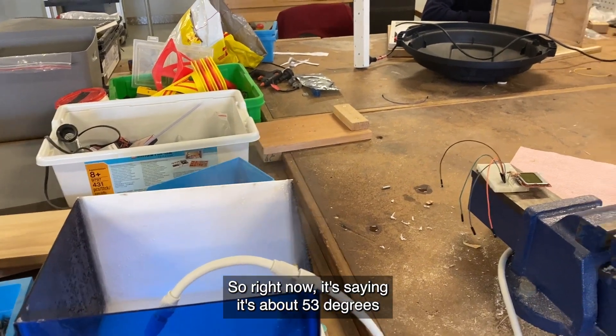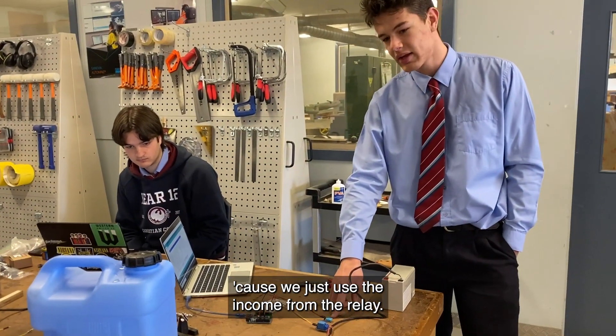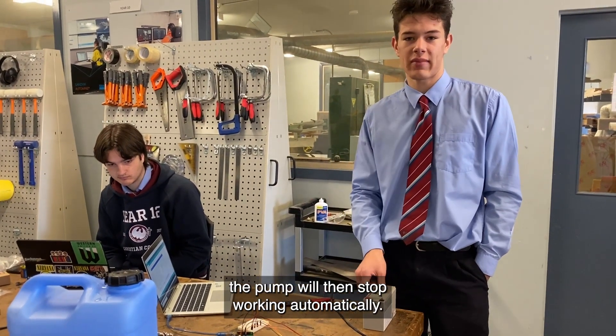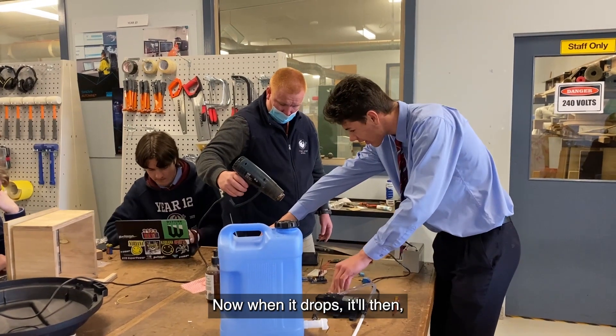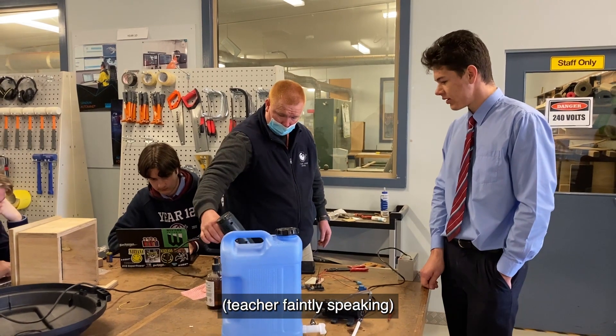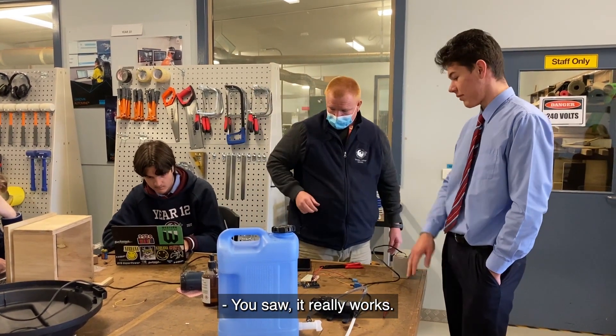Right now it's saying it's about 53 degrees because we just used the heat gun on the relay. But once it cools down below 40, the pump will then stop working automatically. So now when it drops, it'll then stop the pump. This is how it works.